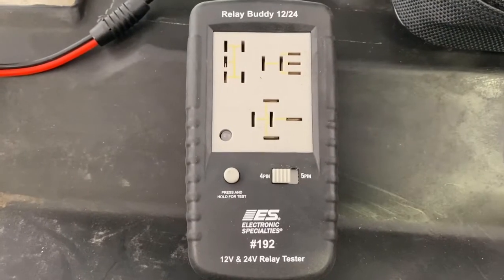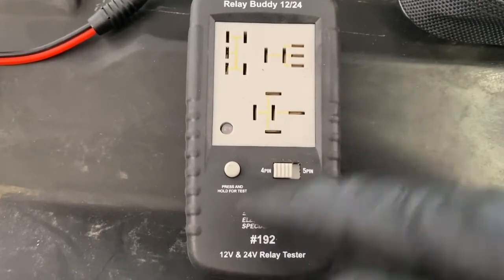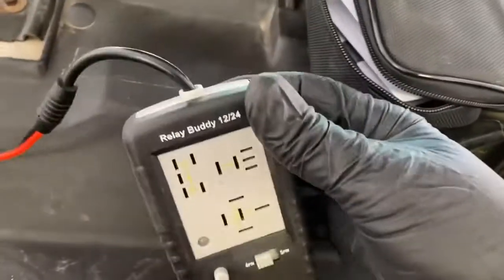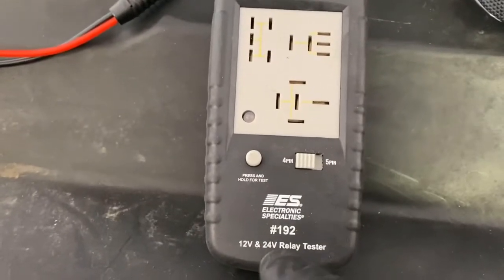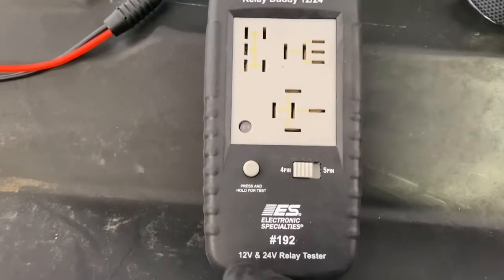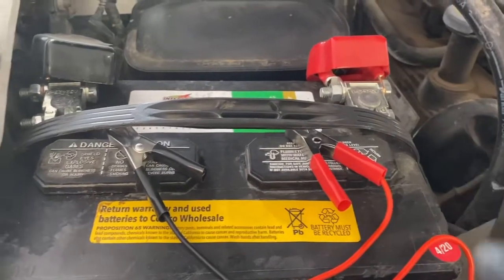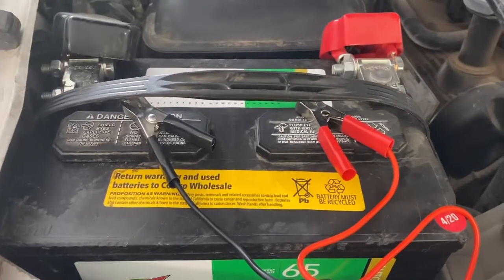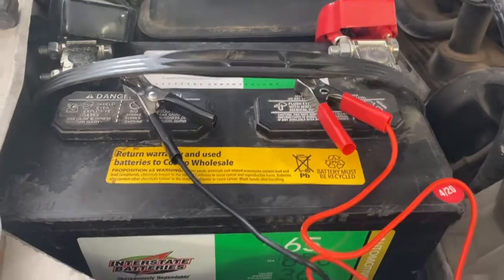Now we're on to the product review. Something really cool about this thing is it's a handheld unit — you can just pick it up and put it in your hand, it's small enough. And it is a 12-volt and 24-volt relay tester. The nice part about it is when you hook up your alligator clips to your battery, it will sense what voltage you have, whether a 12-volt or a 24-volt system.